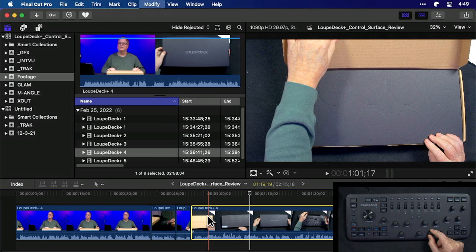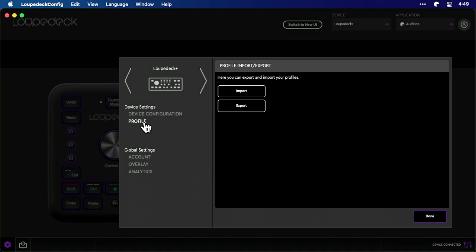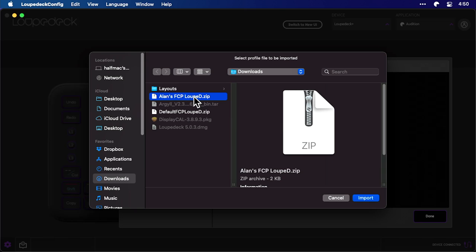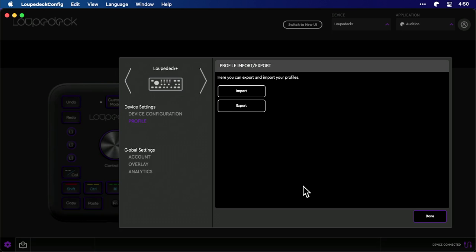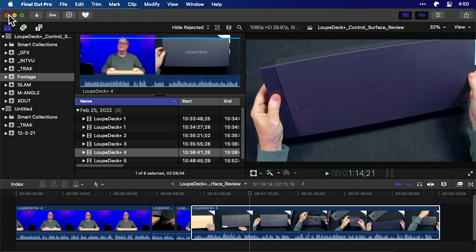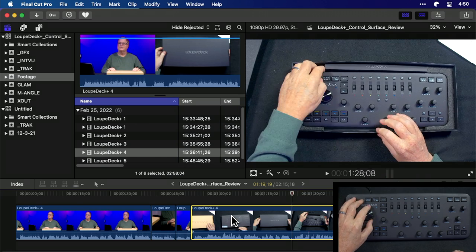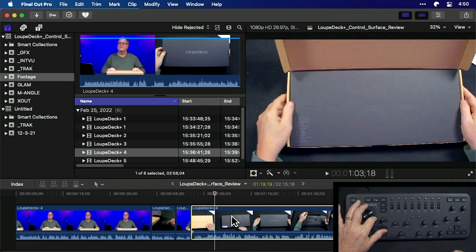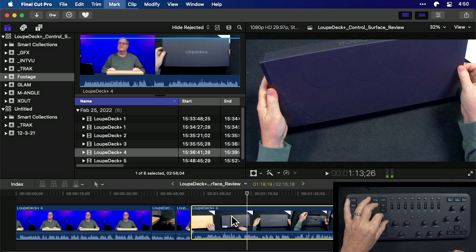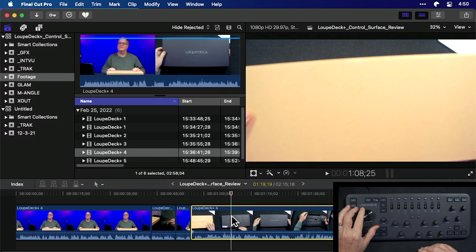I've created new presets for a lot of these buttons to work better with Final Cut, and now I'll show those to you. Go to Profiles, then Import, and here's Alan's Final Cut profile — we'll import that into the Loupedeck and close it. Now if I go to Final Cut you'll see I can adjust the timeline position 10 frames at a time by turning the big wheel, and I can change it one frame at a time with the little D1 wheel next to it, which makes it much easier to navigate.